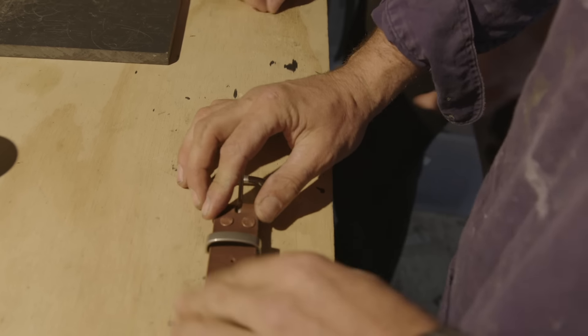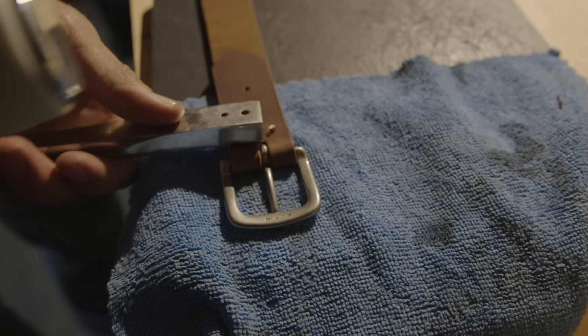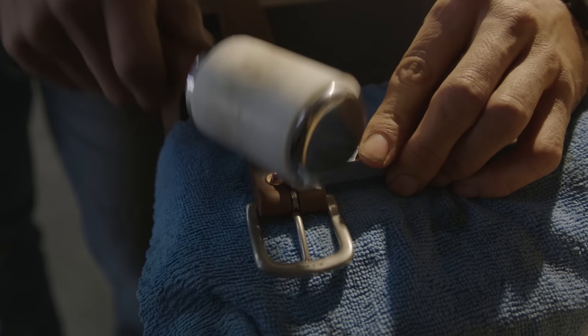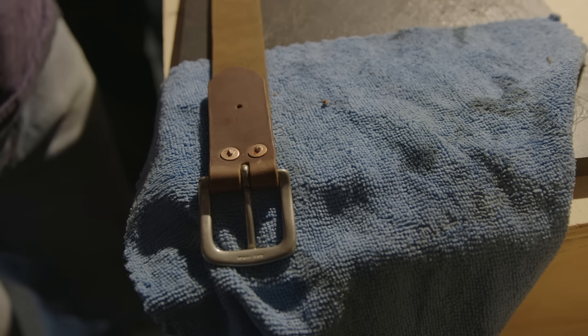There you go — that's starting to look like a belt! Get a close-up of that — look at that. We just put this punch in here. So now you crimp the end of it — give it a bit of a crimp. You want to punch them down.